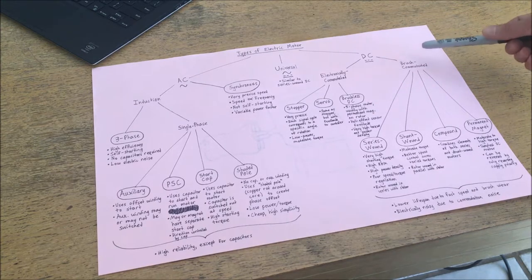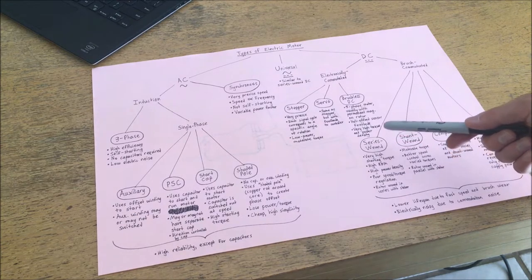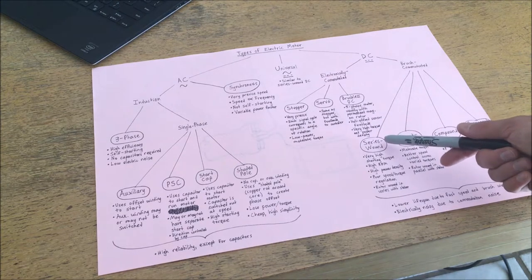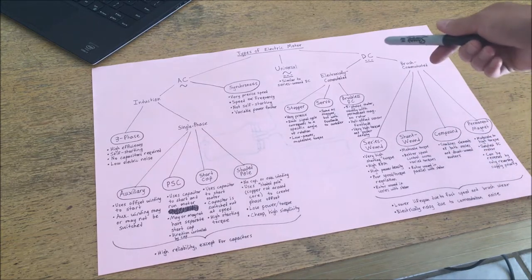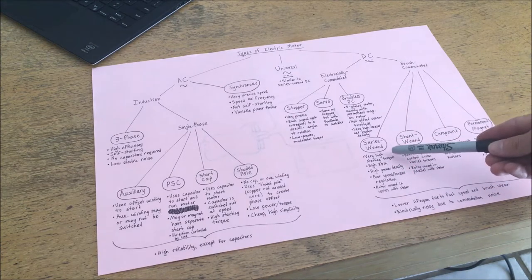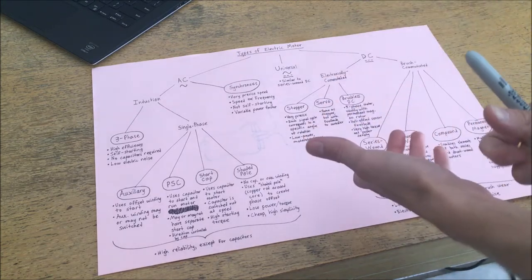Now I'll discuss brush-commutated motors — the oldest types of motors. The very early electric motors in the late 1800s were mostly brush-commutated. One of the most common types in larger industrial applications is the series-wound brush-commutated motor. A series-wound motor is basically equivalent to a universal motor in that it can run on either AC or DC, though it's primarily operated on DC. They have extraordinarily high starting torque — when you first start up a series wound motor it can turn over an enormous amount of torque.